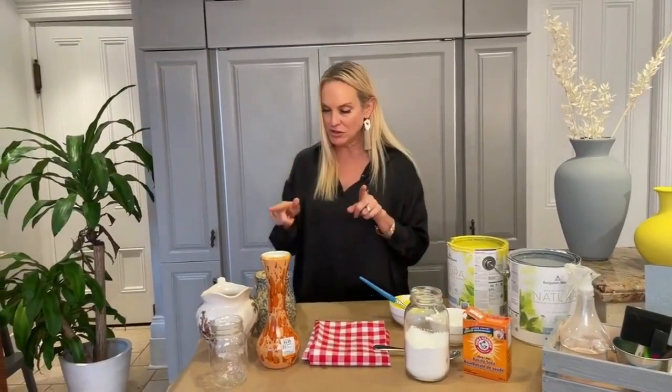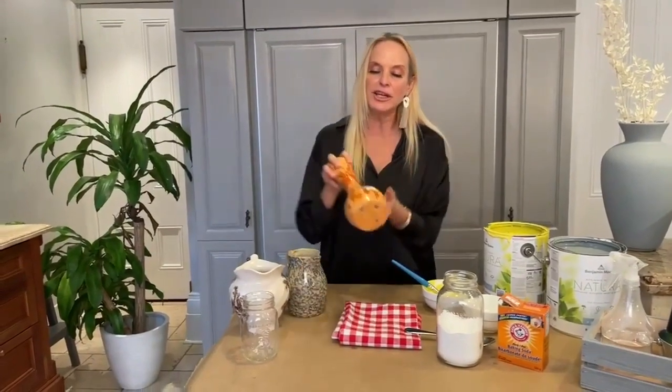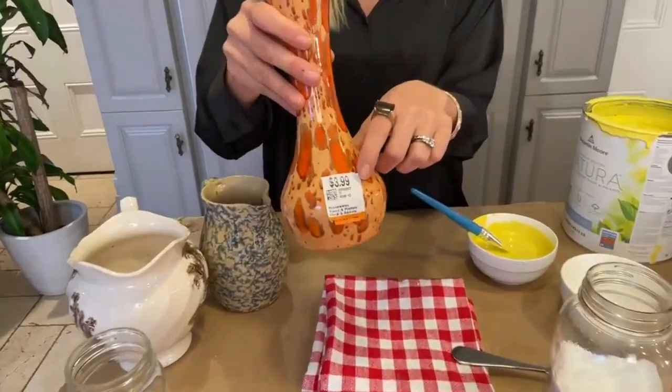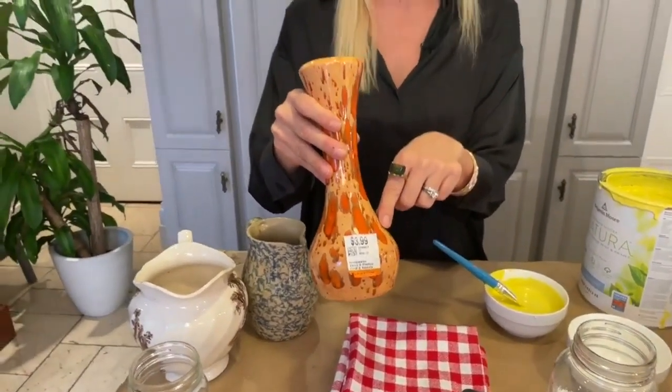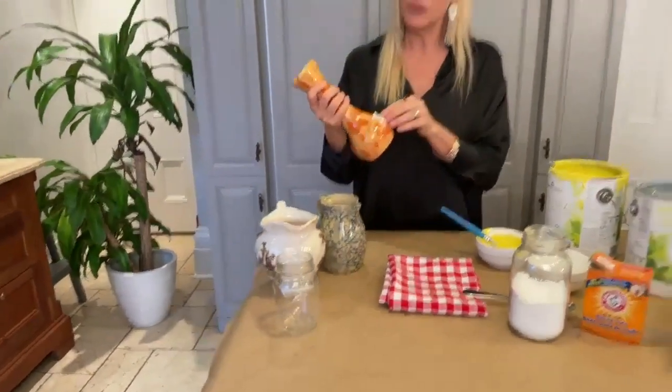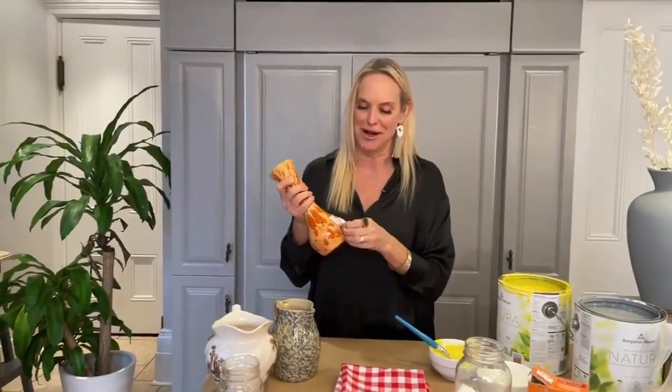So you keep stirring your paint. What I'm going to show you, Tracy, are some of the jars and vases I've got here. So you're going to go with thrifted vases. Now you want to make sure they're clean before we start to paint. I like to keep the price tags on my thrift finds — yeah, that was $3.99. Nice.